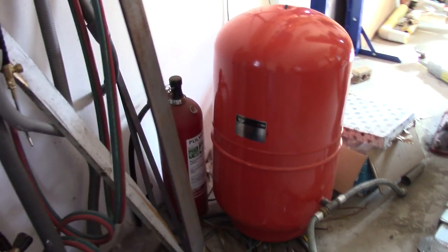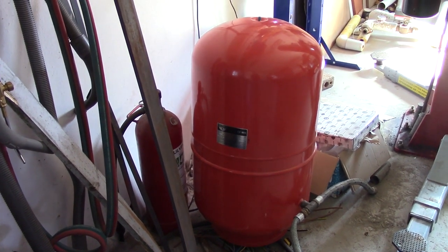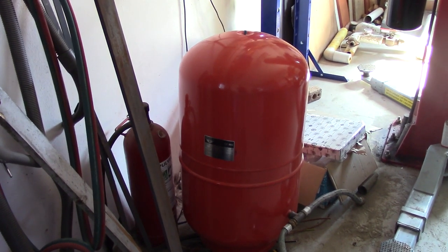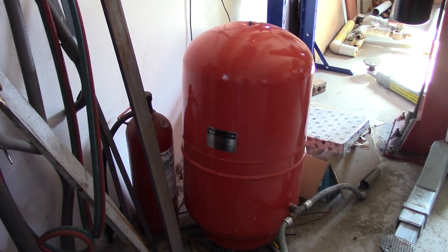I got two expansion tanks as well. This one is 130 liters and I got a 50 liter one as well. I will be using the 130 liter to expand my current 200 liter tank. They are needed to get the system working properly because I have a pressurized system.